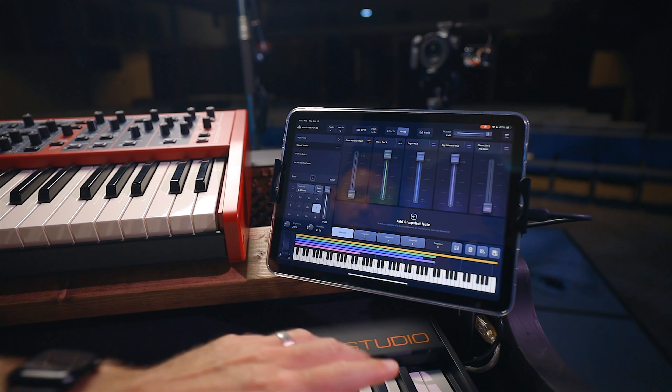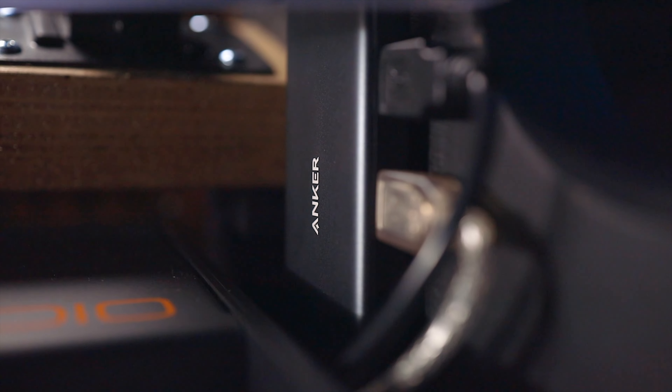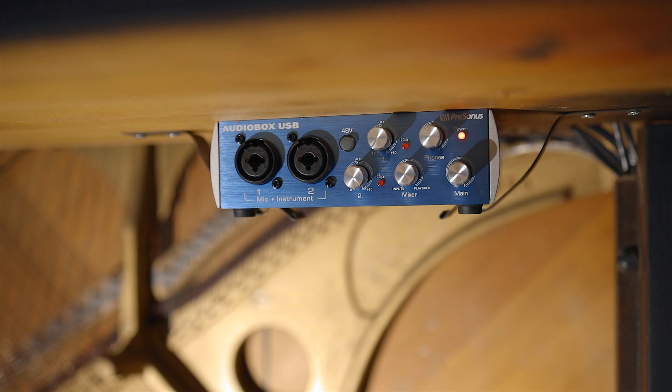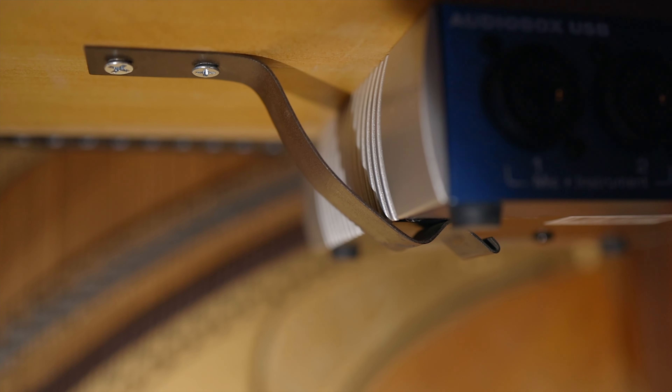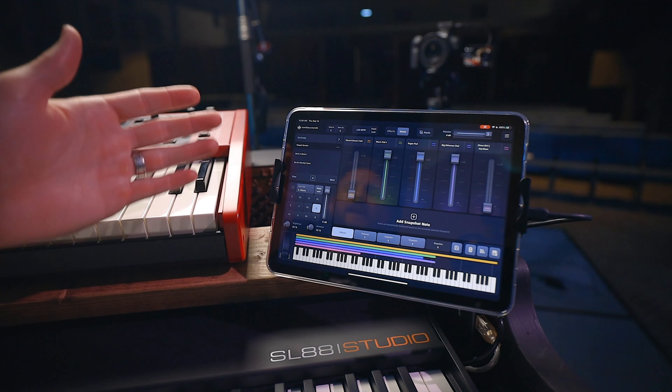The iPad is connected to an Anker USB hub that has two USB-A ports, one USB-C port, power in, and also HDMI and SD card reader — though we don't use those for this rig. I have one USB going via a USB-to-printer cable to the StudioLogic, and the other one is going to a USB interface that's underneath here, attached with some of the hardware that was originally with the piano — the footboard area. I use that to attach this USB interface, which is a Presonus USB interface. That's how we're getting our audio out of the Sunday Keys app going to that USB interface, and then that goes to the board via XLR.